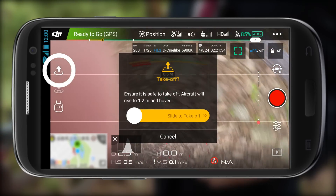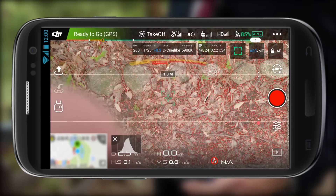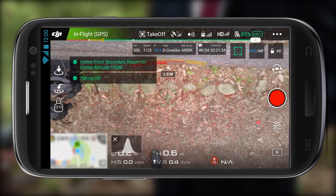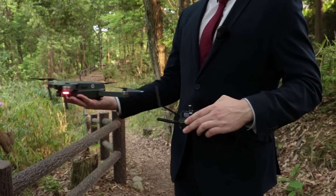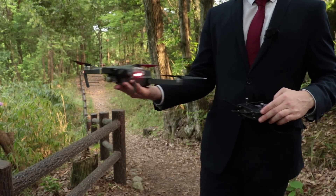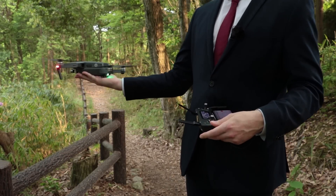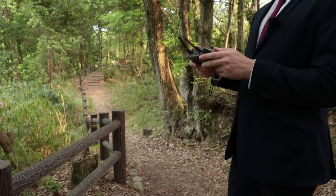To use the slide-to-takeoff command, look for the icon in the top right of the screen with the arrow pointing up, click on that, slide it across, and the drone will take off after a few seconds. You just have to be confident — don't get freaked out by the drone when it starts to take off, and make sure your arm is not in a position where the back blades might catch you and give you a nasty nip.